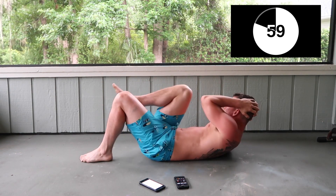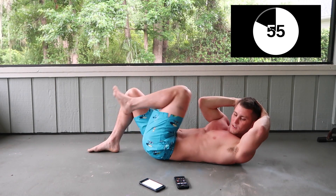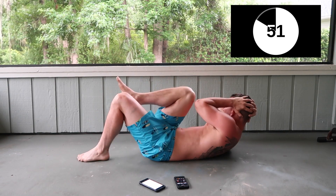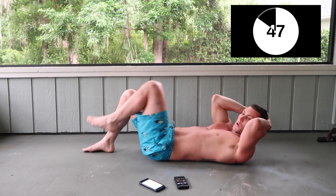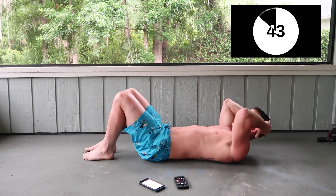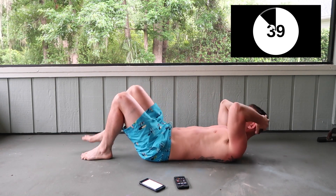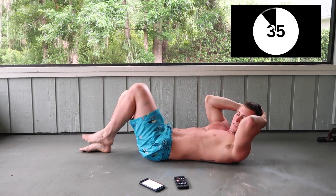Alternating knee to elbow. Come on — one more thing after this. Last second.